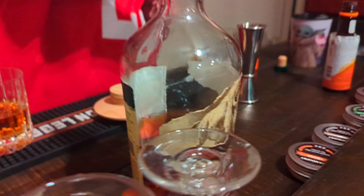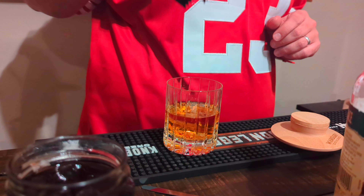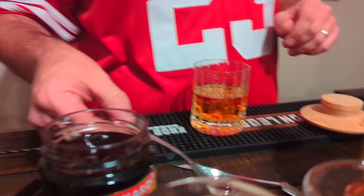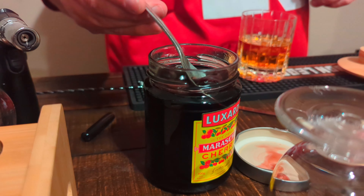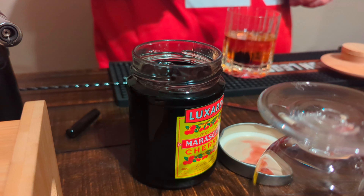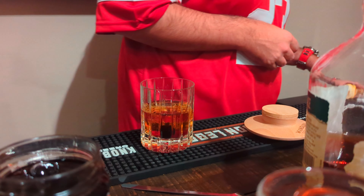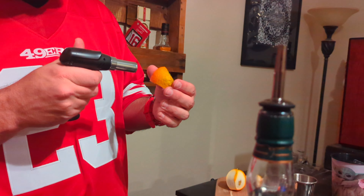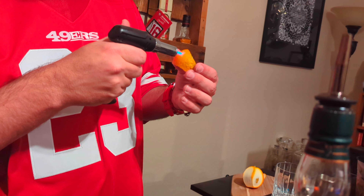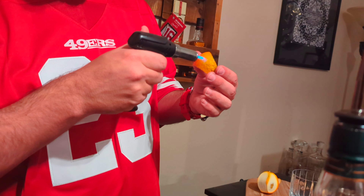Not supposed to put the ice in before the bourbon. One cherry. See the citrus juices, the oils popping.